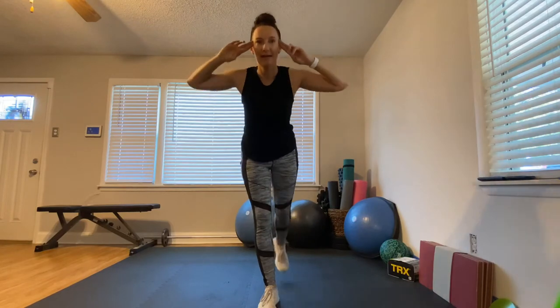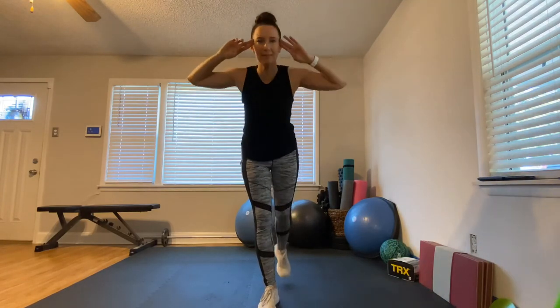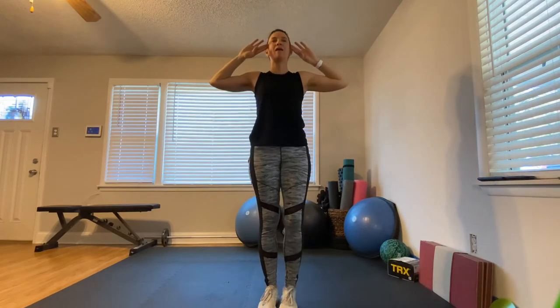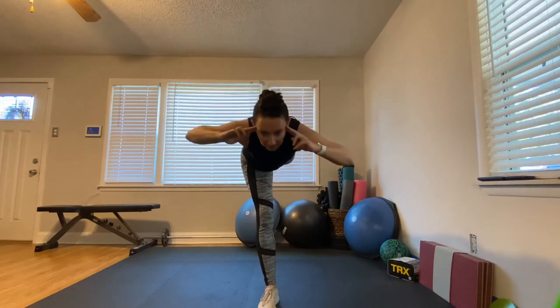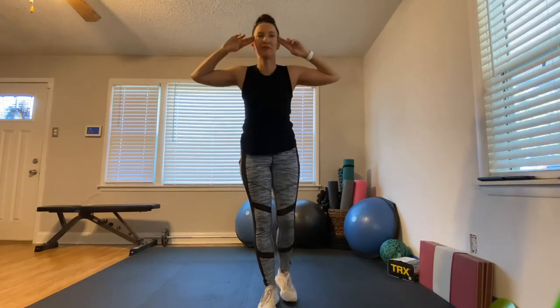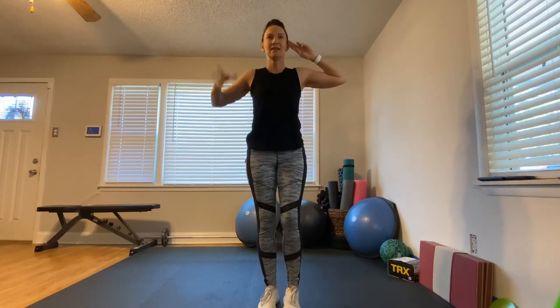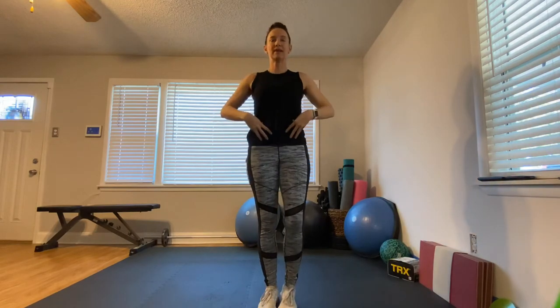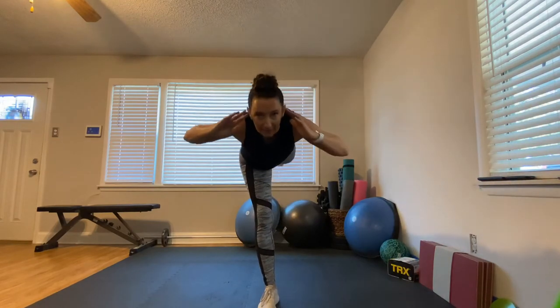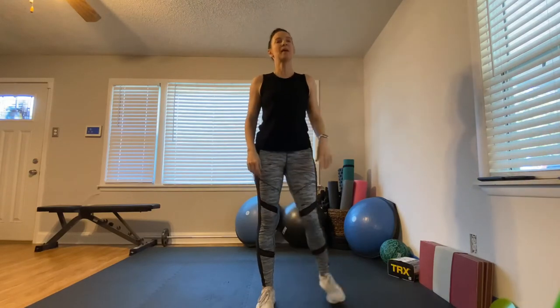Three, two, one — here we go, bring that leg up! My little dog is locked in the other room crying like a big baby right now. She wants to be in the video but I told her it's not professional. As you come down, always hold that stomach in nice and tight — and there we go, we're done!